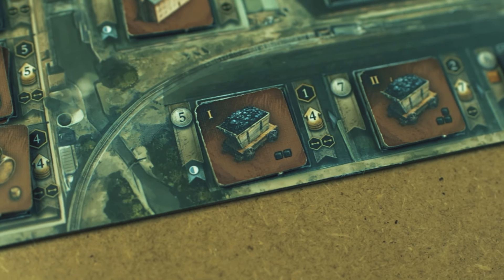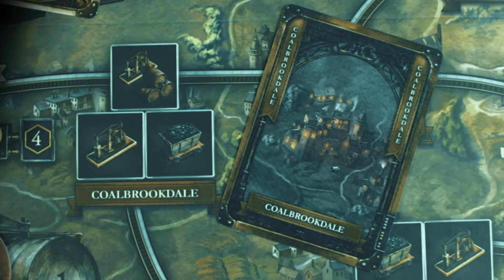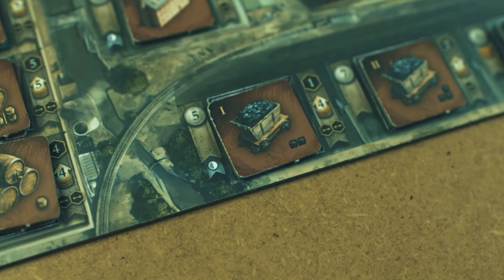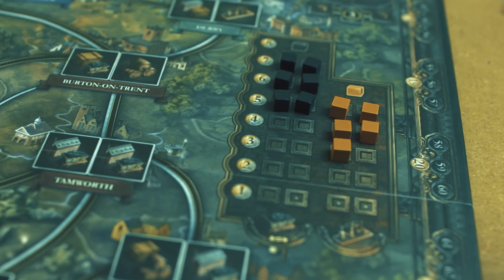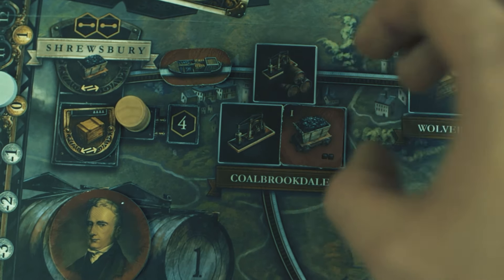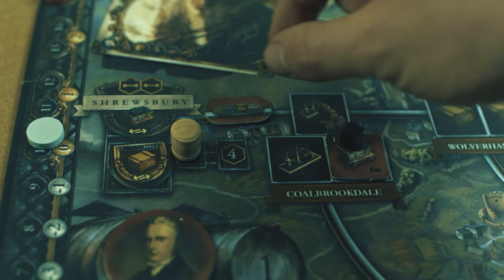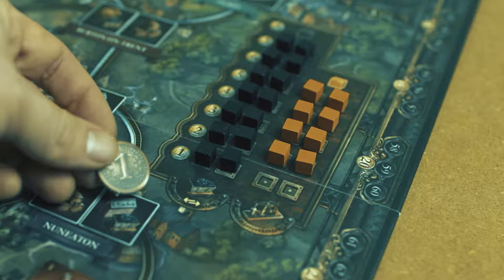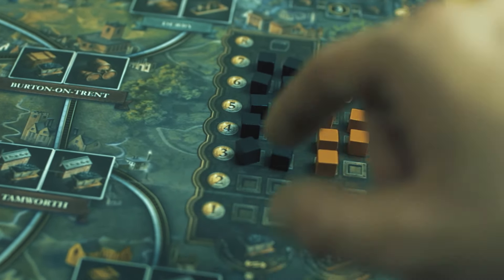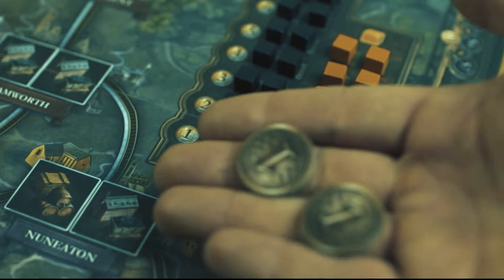It is necessary to consider where you can build which industry. It is almost inevitable to build a coal mine first. For this, you need either a coal industry card or a location card for a city that allows the coal industry. It is advisable to build a coal mine where there is already a connection to the market, as this will allow you to sell coal cubes straight away. Once you have chosen a suitable location, place the tile on it and the number of coal cubes indicated by the tile. If there is a connection to the market, you may sell as many coal cubes as there are empty places in the coal market and take the corresponding money from the bank. The less coal offered on the market, the more you receive per coal cube sold. The same principle applies to the orange iron cubes, but they don't need any connections to be sold or consumed.